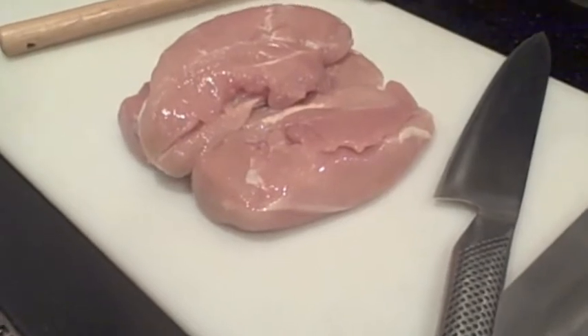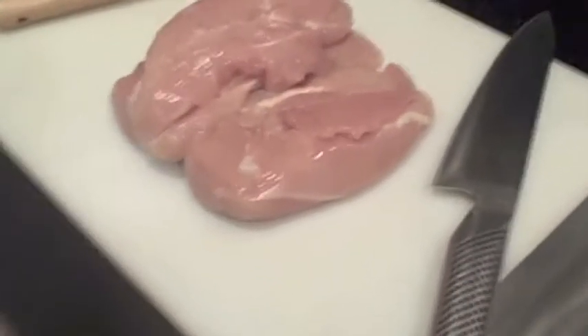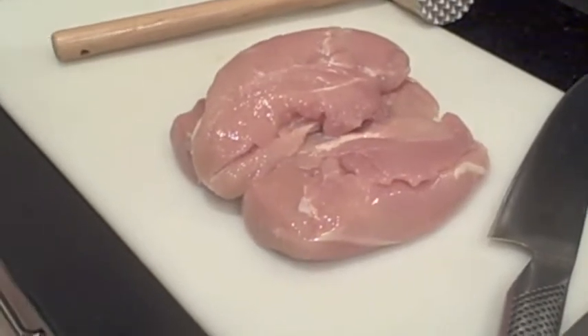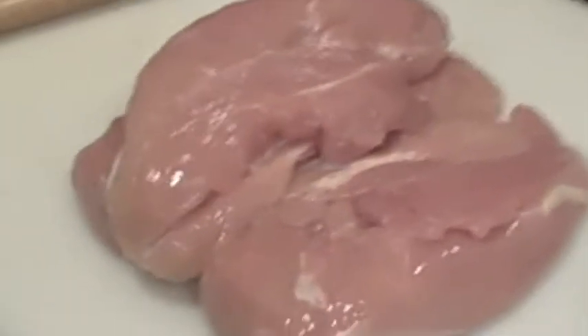Now we're going to make paillard of chicken, which requires that the chicken breast is pounded very thin. But if you buy it that way, they charge you a lot of money. I'll show you how to do the pounding on your own.